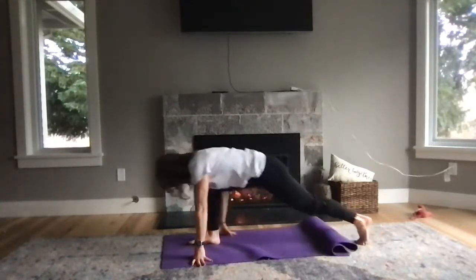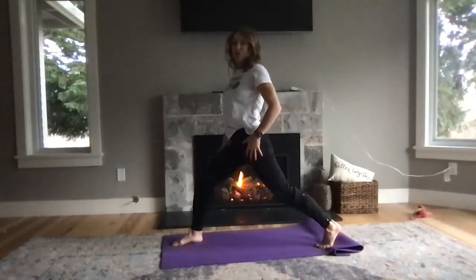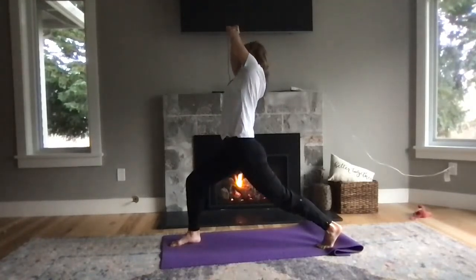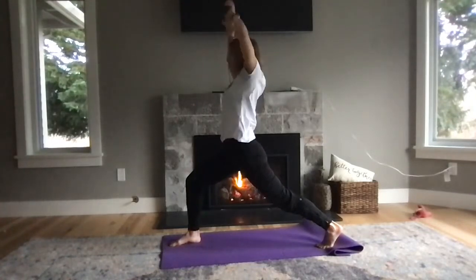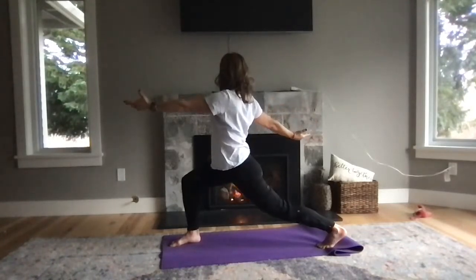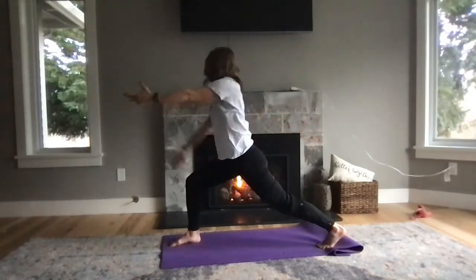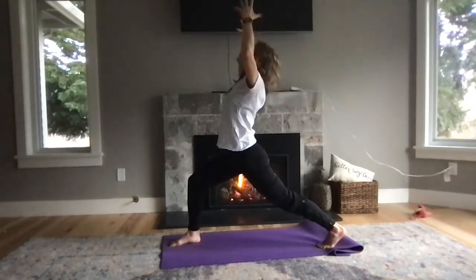Set that foot down, come back up into that lunge, but this time the left knee is free. Come up into crescent lunge. Left hand pulls that right shoulder over. Lots of hip openers today. Then open it, turn towards your left. Exhale, spiral arms back up into back bend. Back up, arms out, turn your right toes out into warrior two.